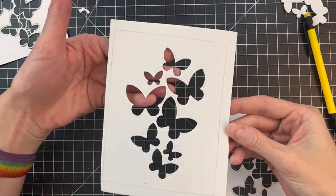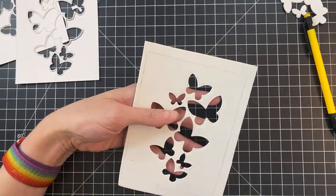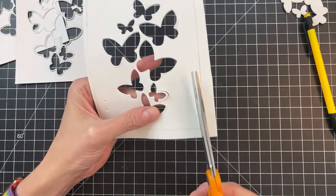I'm going to hand cut this out — you can cut craft foam with a paper trimmer, but I'm just going to hand cut it and cut just inside of that pencil line.